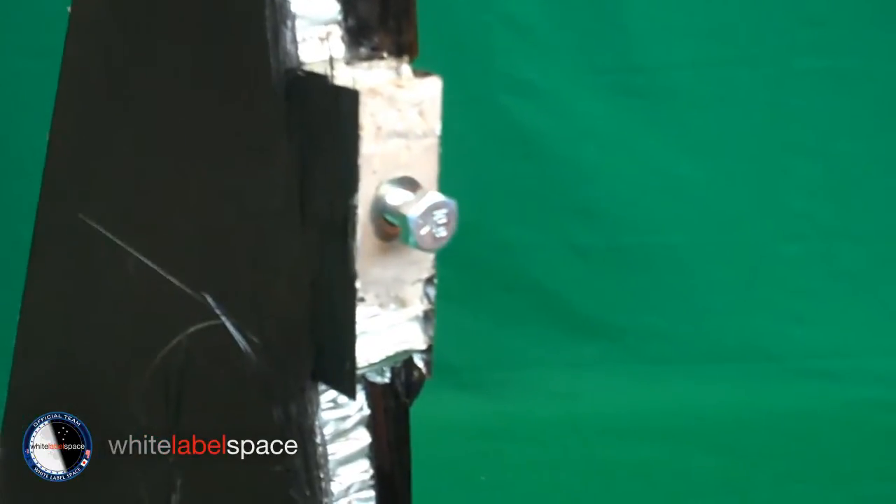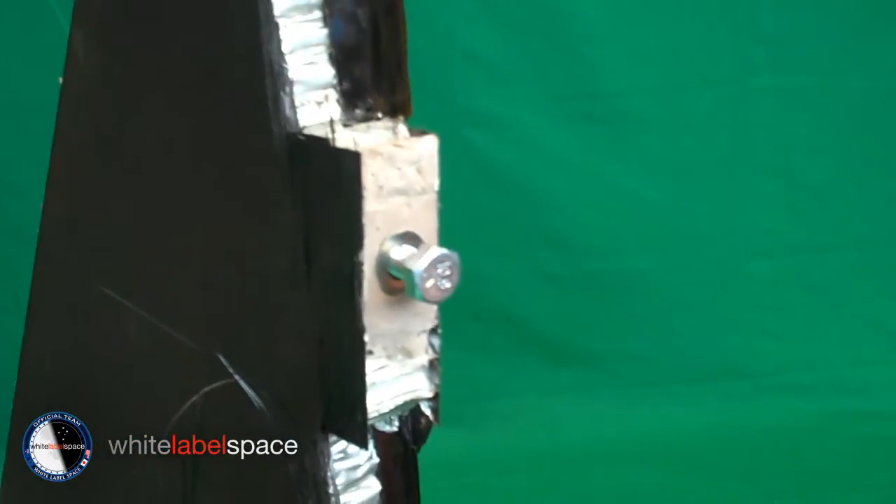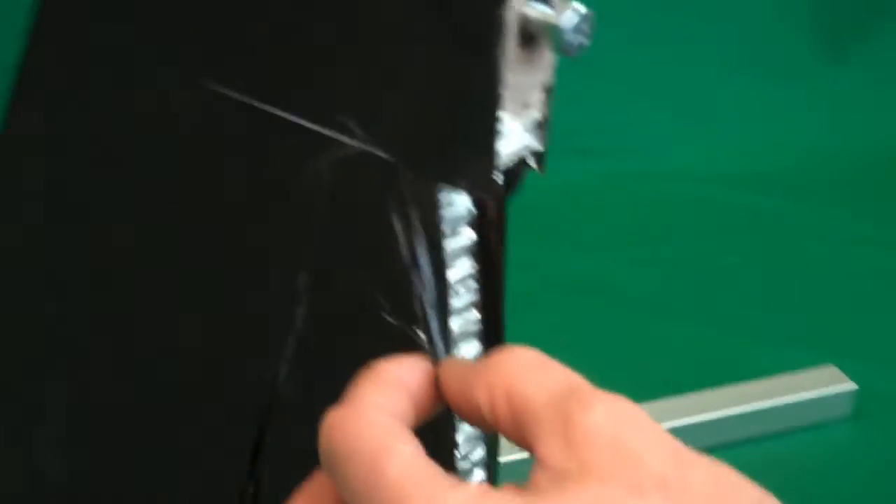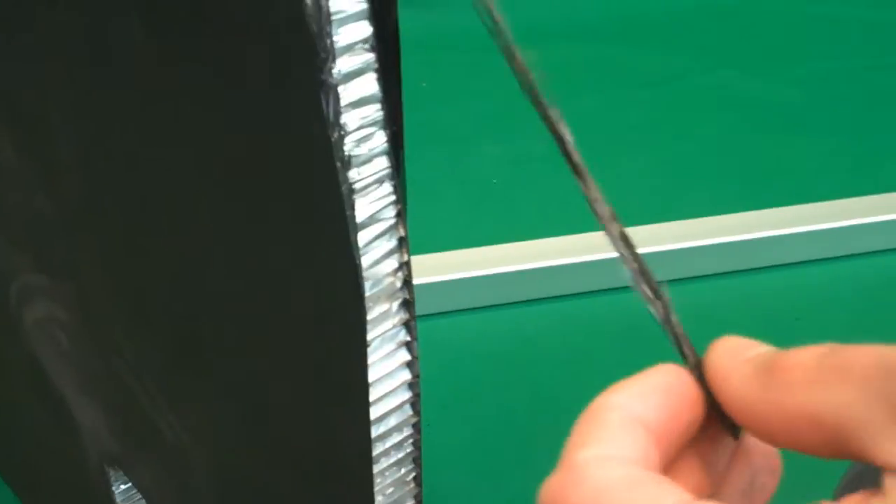It had a load of our combined weight — 140 to 150 kilos. That's pretty much for the panel. That is a dead face sheet — that's done.